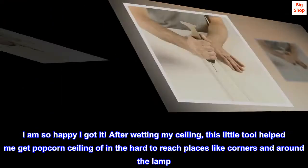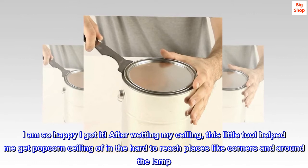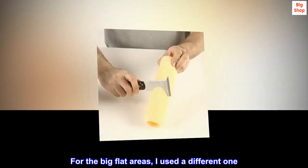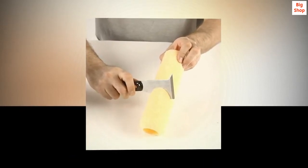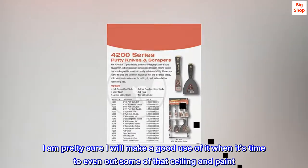After wetting my ceiling, this little tool helped me get popcorn ceiling off in the hard to reach places like corners and around the lamp. For the big flat areas, I used a different one. I am pretty sure I will make good use of it when it's time to even out some of that ceiling and paint.